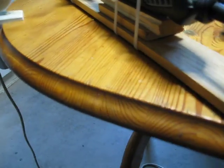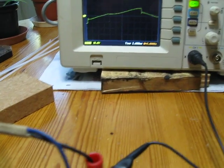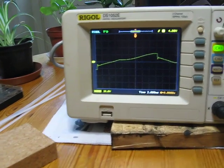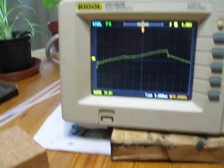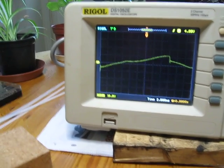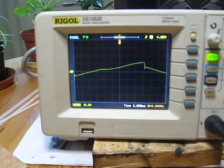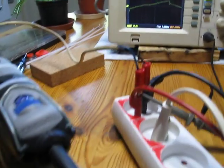All right, thank you for looking and listening. See you around. As you can see there, the setting on the scope is 100 volts per square, and it's 2 milliseconds on the time scale. All right, see you later.